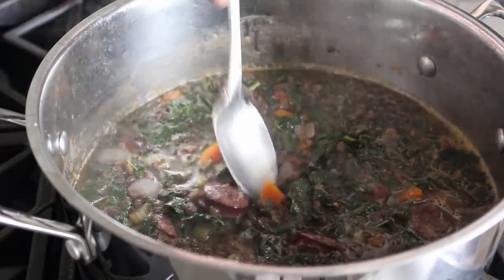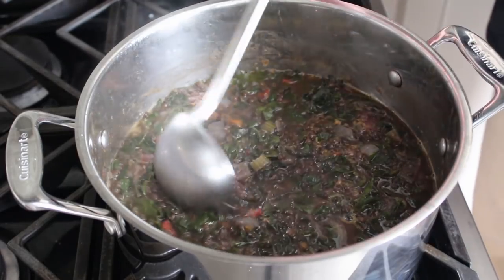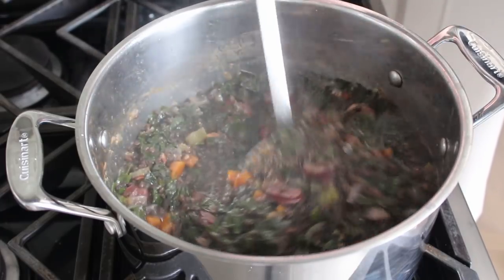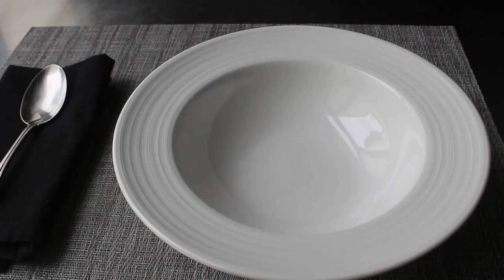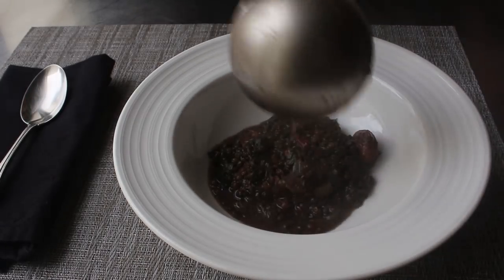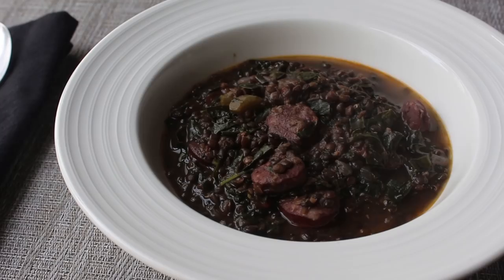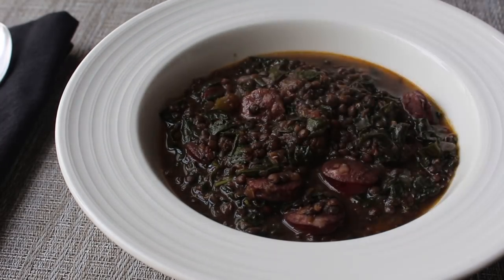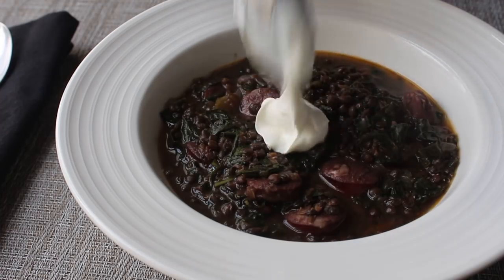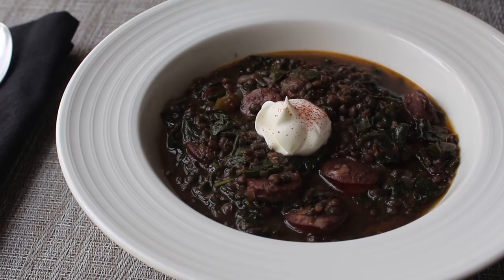Eventually, if everything goes according to plan, you should end up with something that looks like this. It should be fairly thick, but if you want to thin it out you could always add a little more broth. It was tasting and looking pretty good to me, so I went ahead and served it up in a nice warm bowl. As we admitted in the intro, this is not the most visually gorgeous thing ever — if this stew was a blind date, it would be described as having a great personality. So to make it a little less goth, we'll add a dollop of sour cream and decorate that with a little shake of cayenne. And that's it — our sausage and kale black lentil stew is done.